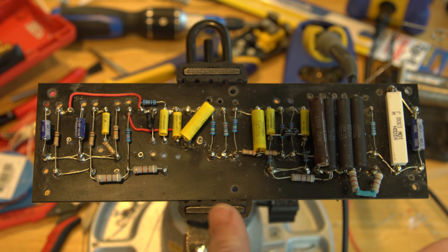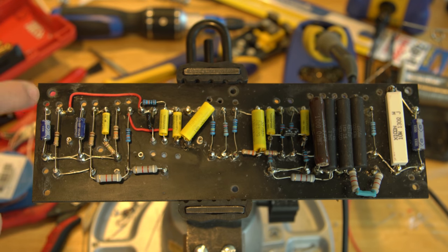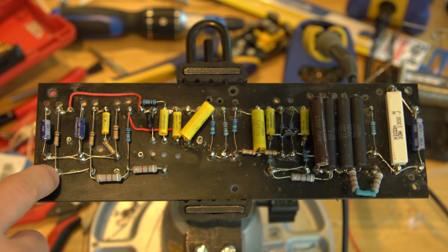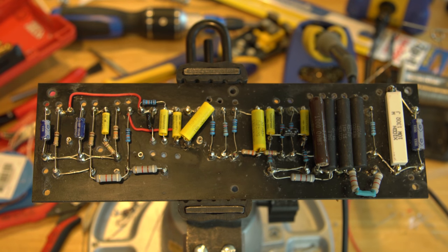I'm getting very close now. I did go through and drill all of the holes I'll need to hook wires up, and I'll be doing that next. I'll come back shortly and show you how that came out.